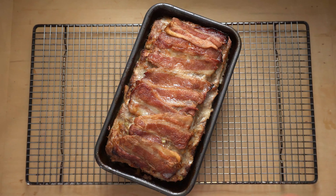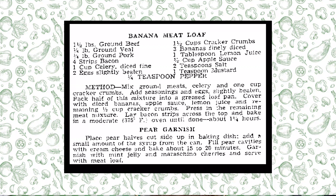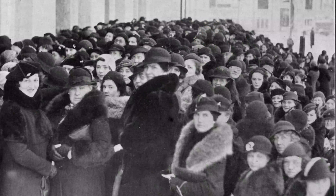It is courtesy of the Free Press's first cooking columnist. Her name is Mrs. Madeline Day, and this was a recipe that she shared with housewives in Winnipeg in 1935 during one of her cooking demonstrations in the city. 4,000 ladies showed up to the Winnipeg Civic Auditorium and she taught them a whole bunch of different things, including how to make a banana meatloaf.